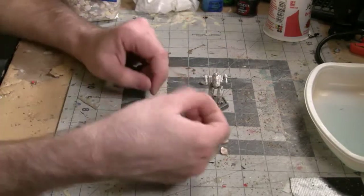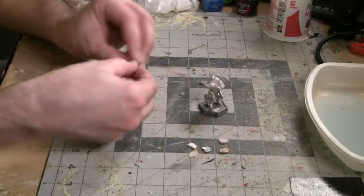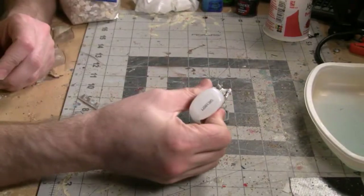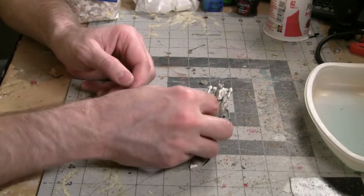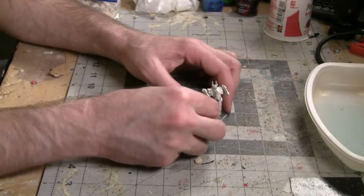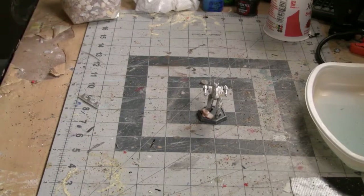For base details, I'm going to be working with some crushed seashells. I bought these from a local hobby store. Once you paint them up, they can either look like rocks or more natural hills as part of the landscape that the mech is walking on. Put a little bit of glue down on one section of the hex space where it's empty and place one of the small pieces of the crushed seashell down. Just kind of build up a little bit of a hill using several of those pieces.